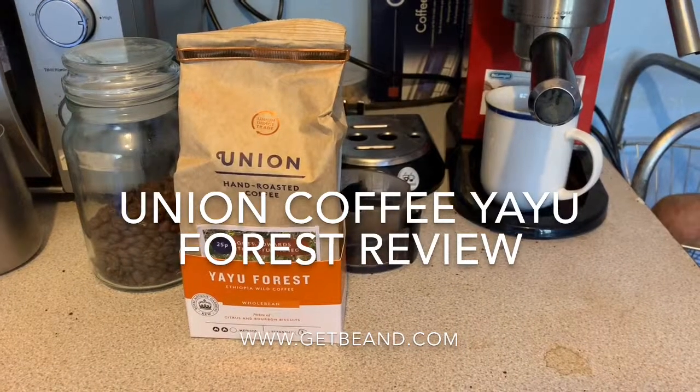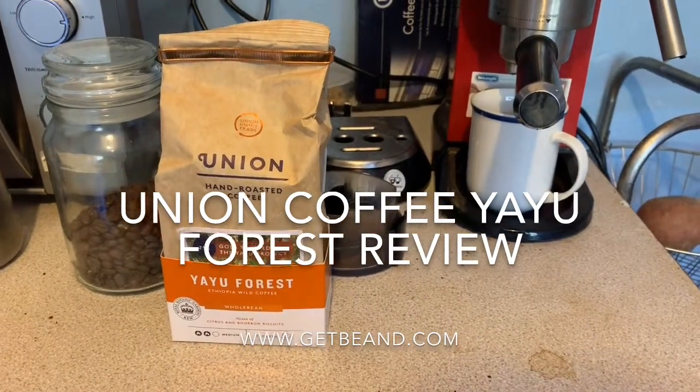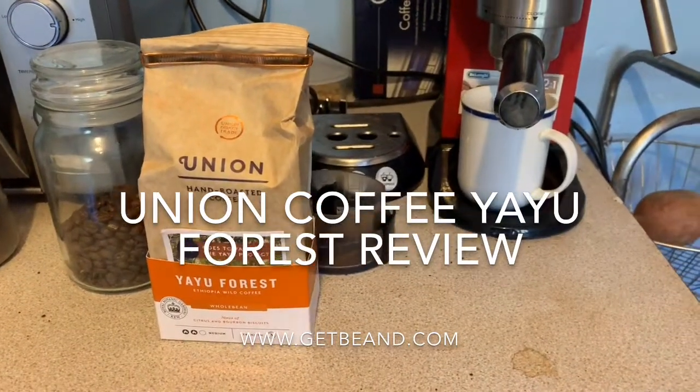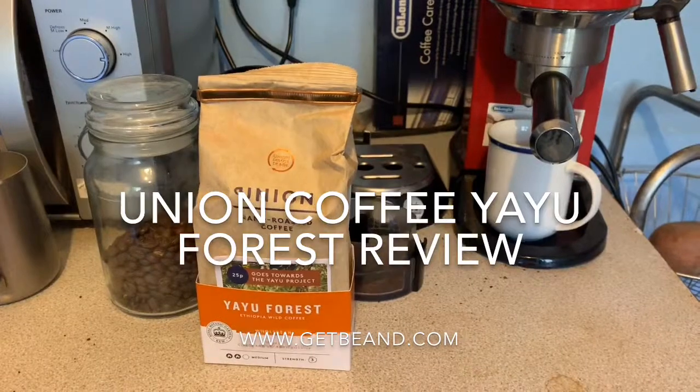I am a big fan of Union, but I must admit a bias here because I was actually trained by Union as a barista — I was trained at their East London headquarters.